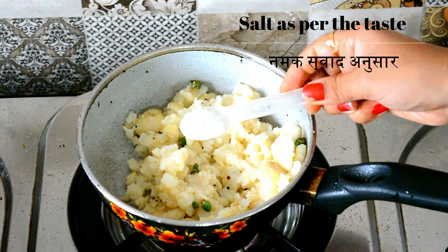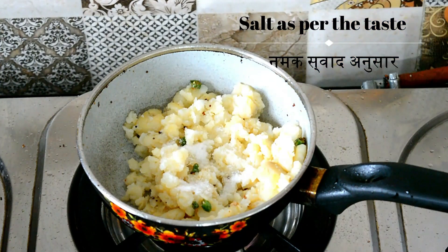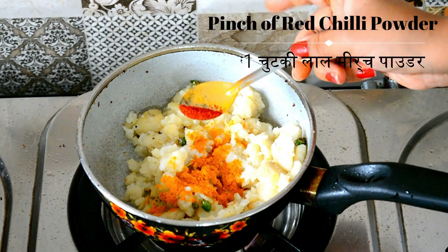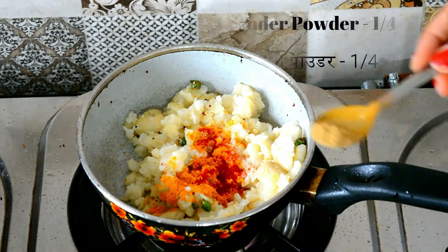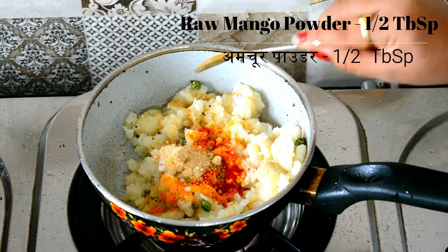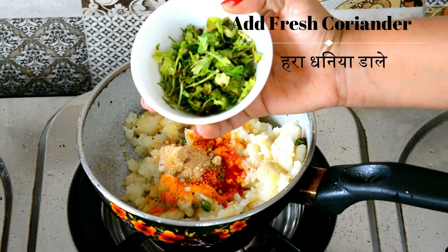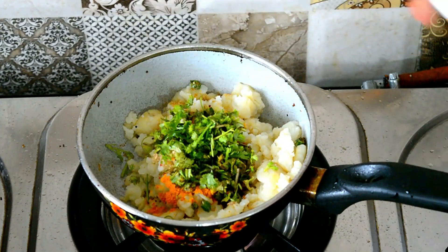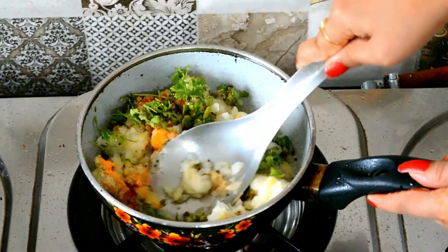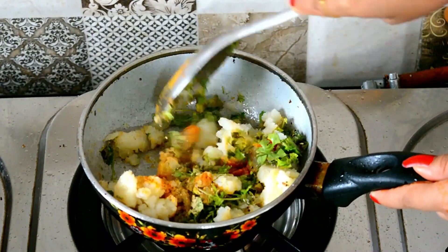Add salt as per taste, 1/4 tablespoon turmeric powder, a pinch of red chili powder, 1/4 tablespoon coriander powder, half tablespoon amchur powder, and fresh coriander. Mix all the spices well and fry for a little while.